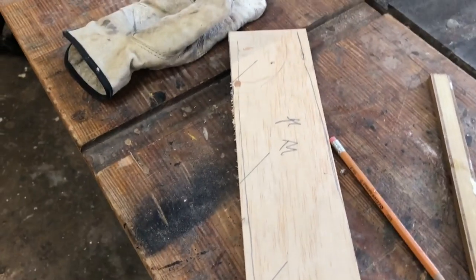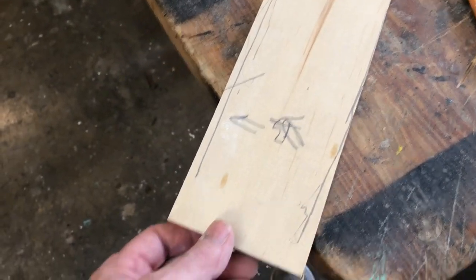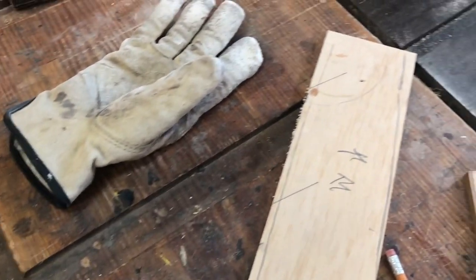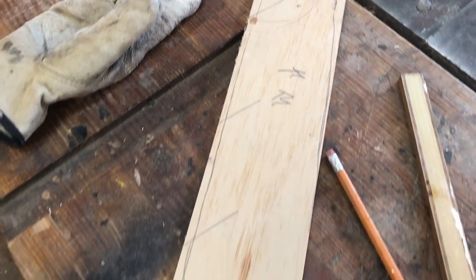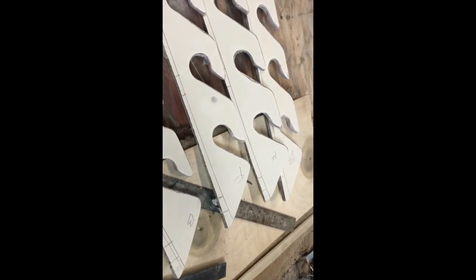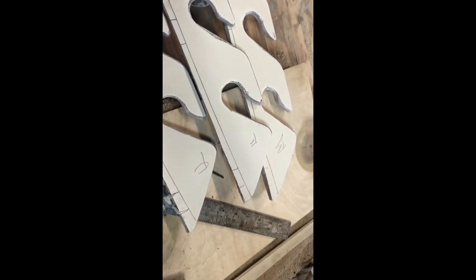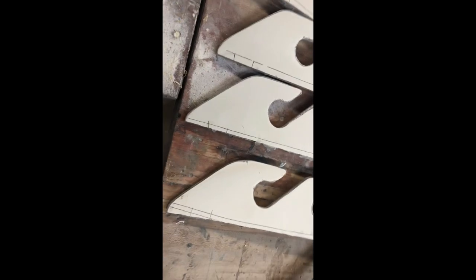The sides of the hole where the rod holders are going to go are curved, so I put this in there and scribed it with a pencil. It's a different curve at the back than at the front, so I need to cut two of each and keep track of which is which. I've got the front curves and back curves marked on the rod holders. I'm going to cut the curve but leave some little tabs sticking out to better lock this into the backing plate — so it won't just be glued, it'll have a little mechanical joint.